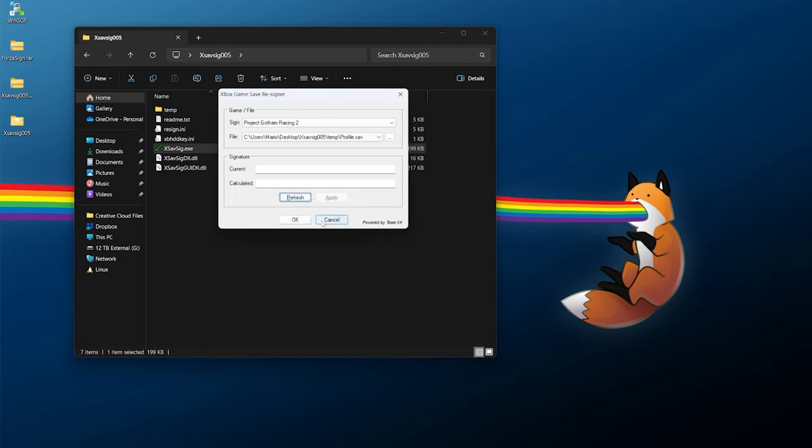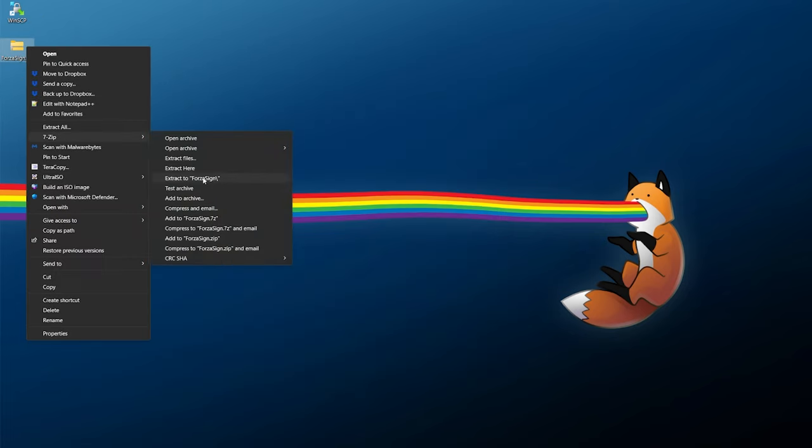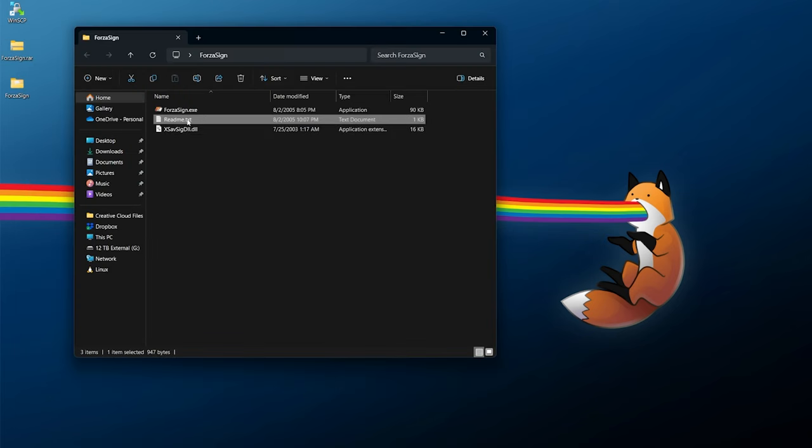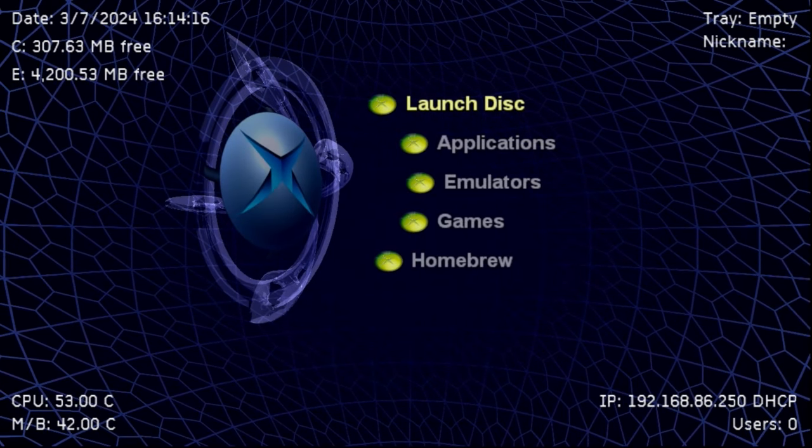For ForzaSign, right-click and extract it into its own folder. There's a readme explaining how to use it, but the key executable is what you need. Point it to your entire Forza Motorsport save folder, enter your destination key — paste it in — and click Resign. Once done, exit and transfer the resigned save back to your console.